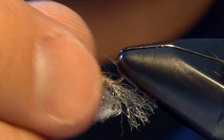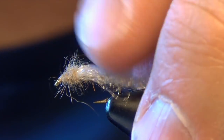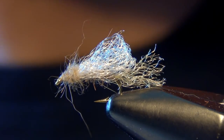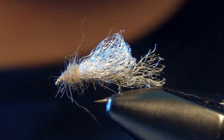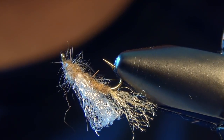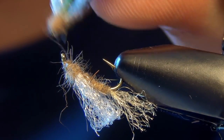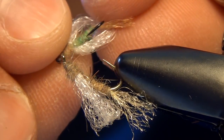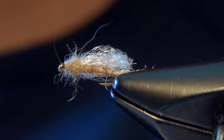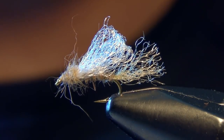And that is a tan colored Iris Caddis — super buggy fly, really really works. It takes kind of the mystery out of caddis pupa fishing. On the Madison in the evening it can be kind of tough unless you have a fly that looks just like this. I've had the best success with this tan color, but olive is a good color as well. That is the Iris Caddis.